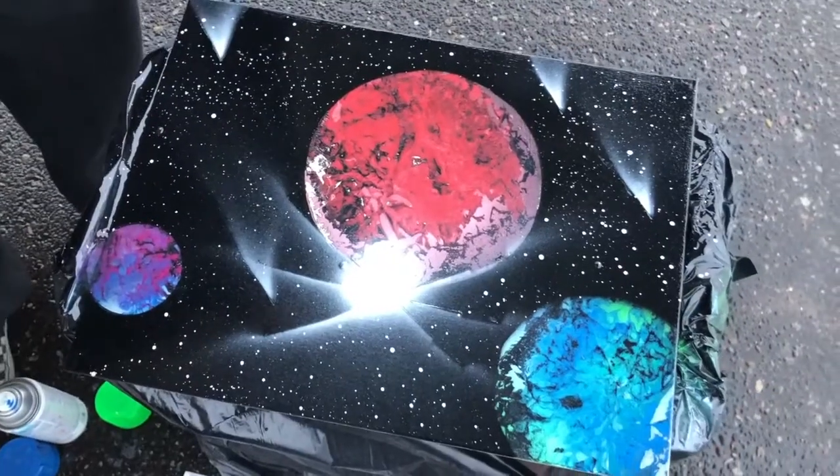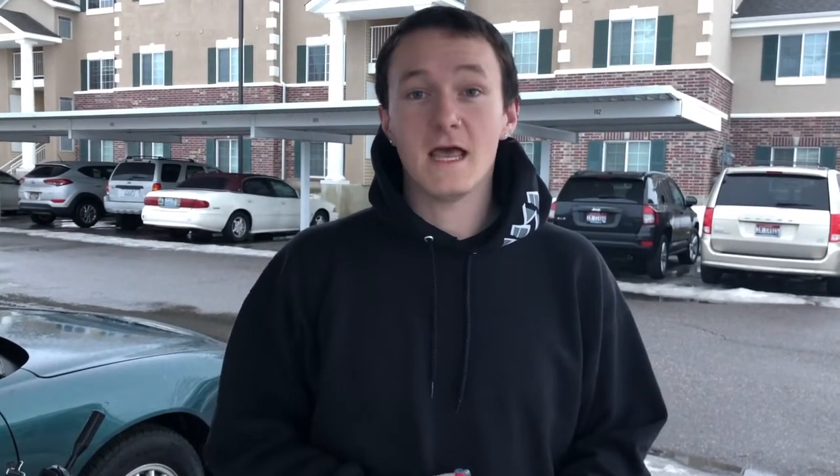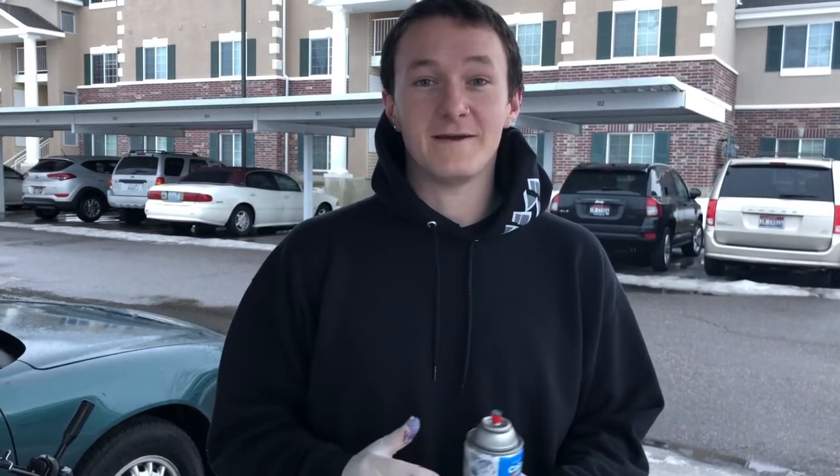Alright guys, there we are — all done with this video! That's just a little technique I use to get my spray painted planets. If you have any other questions or recommendations of things you want to see, please leave them in the comments — I love to see what you guys have to say. Thank you so much for the support; I can't believe how far the channel has come. Please keep sharing, liking, and watching. Thank you for the 110 subscribers — I want to hit the goal of 200 this month of February. Thank you so much and I'll see you in the next video.